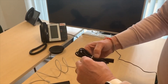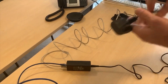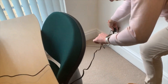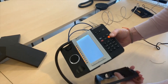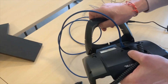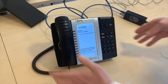Then take the power lead, connect this into the end of the phone and this end connects into any 240 volt socket. You will then have power to your phone. Reconnect the base and your phone will now power up.